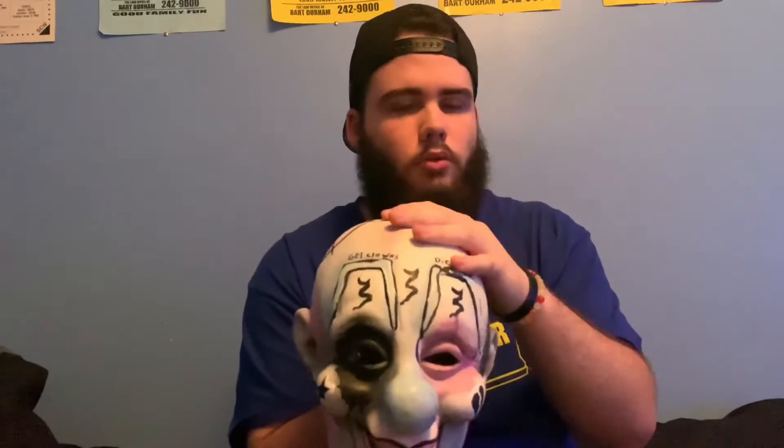333 is a very personal thing for me — it's what I consider my number, so I like to have it on things. Having it on this mask, and then this mask also being Peep-related, is very very cool. It just makes this mask so much more meaningful.